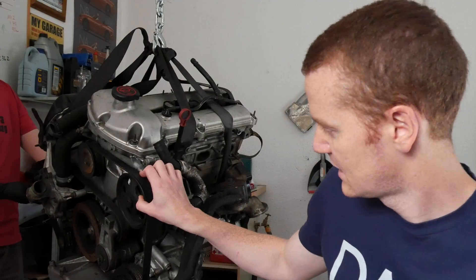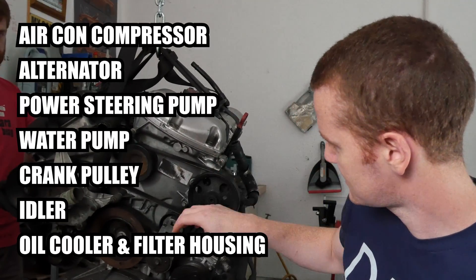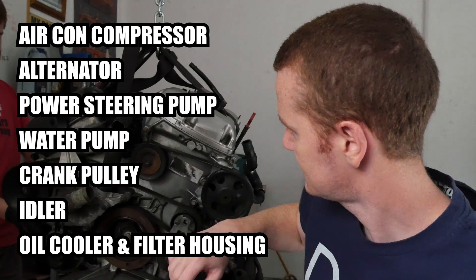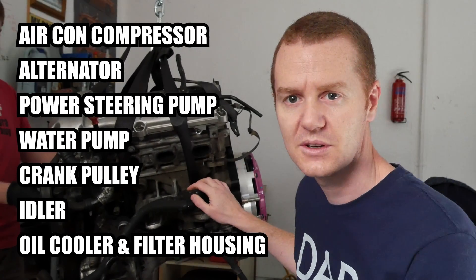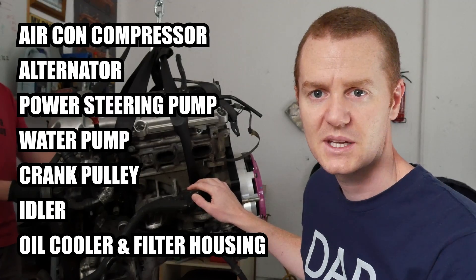So today we're just going to strip off some of the ancillaries off the engine. That'll include the aircon, power steering, probably the water pump, idler pulleys, and the oil filter and oil cooler on the side here as well. So that should take a bit of weight out of the engine and make it a bit easier to handle.